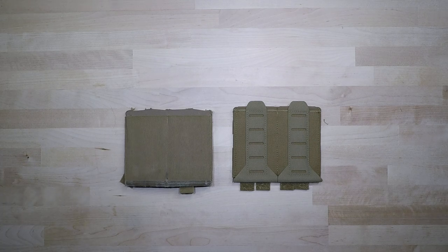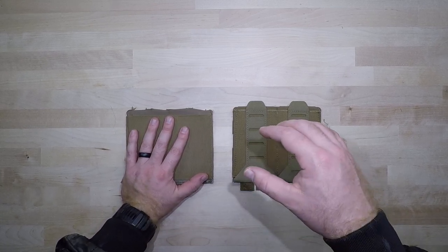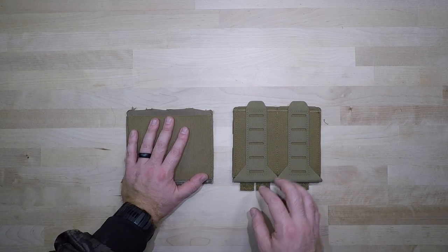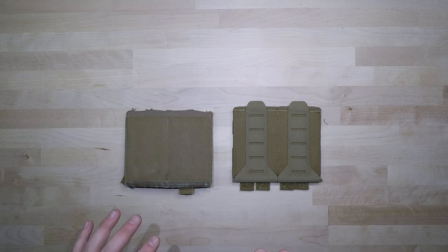Welcome back to another less than five minute gear review. In this video we're going to be comparing the Blue Force Gear 10 Speed magazine pouch versus the Blue Force Gear 10 Speed stackable mag pouch. When it comes down to both these products, they're both going to cost you roughly around 50 bucks, so they're not cheap.